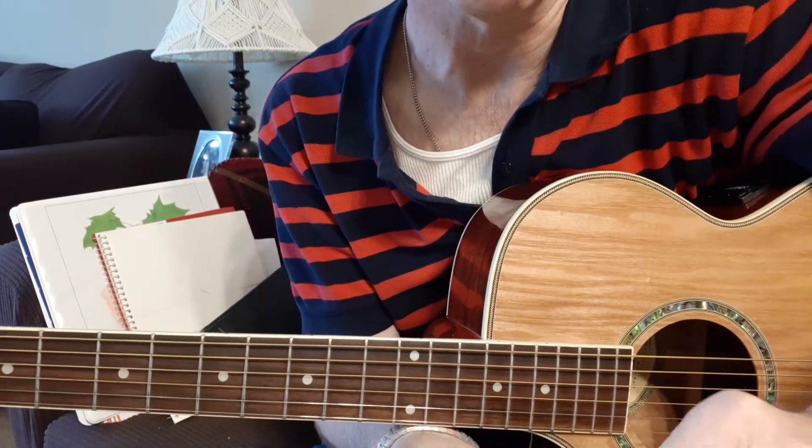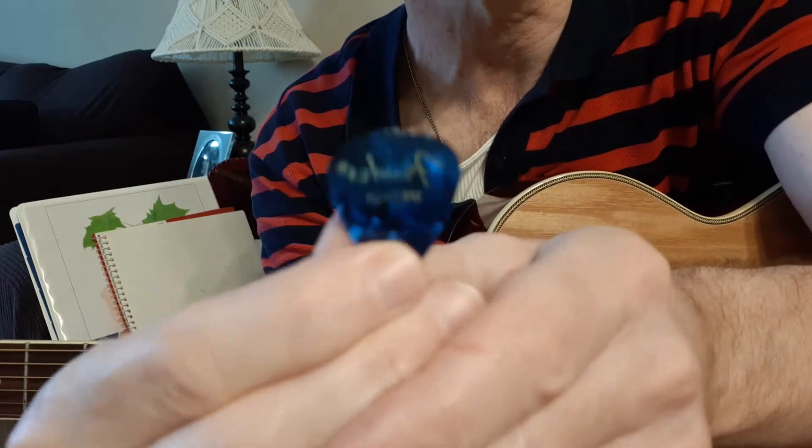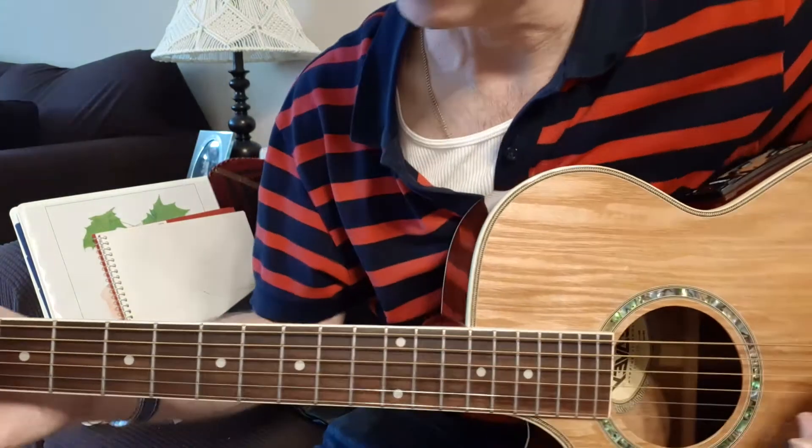To compare it, I'm first going to test it with a standard Fender celluloid pick, medium gauge, and we'll see how it sounds.